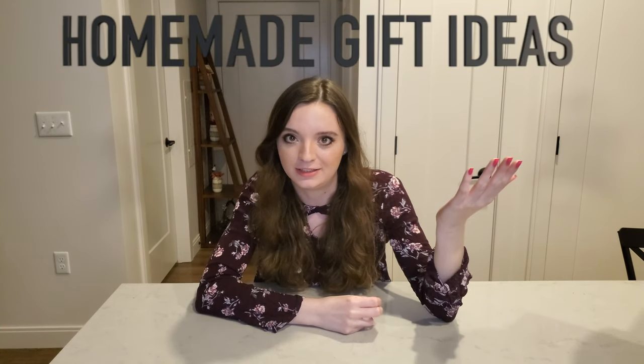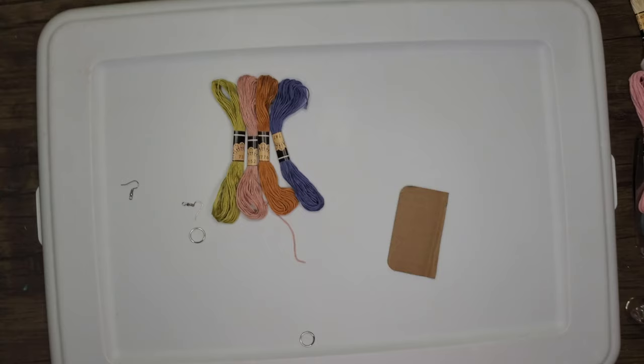Hey guys, we're finally doing it — we're doing part two of DIY gift ideas. I have a playlist below with all of my other DIY ideas, you're welcome to watch those. This series is based off of the fact that it's not really easy to go out nowadays and pick up gifts, so if you are like me and want to have a homemade gift idea, here are six of them.